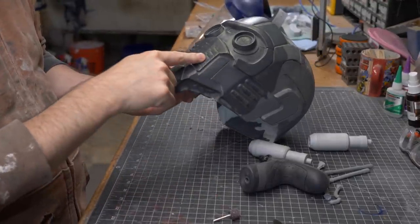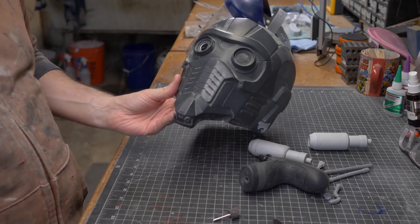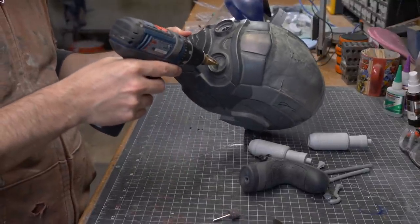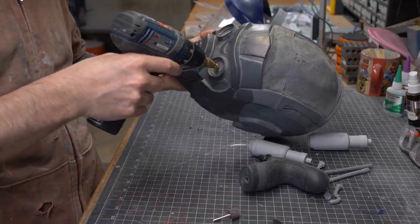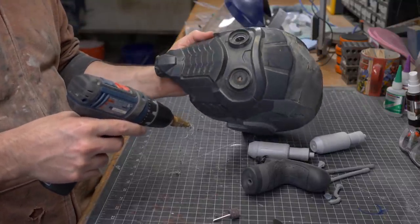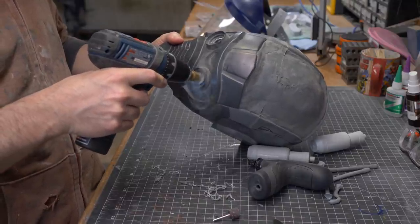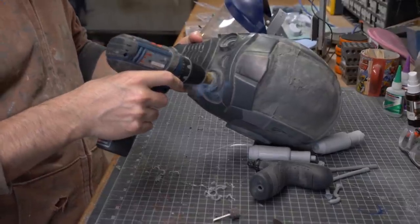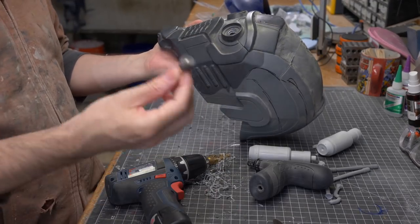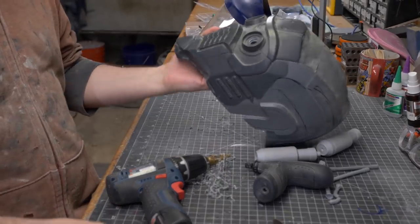The material is fairly thin, and I want to cut out the eyes. So instead of a normal twist drill bit, I'm going to use these step bits — designed to go through thin material. You drill a tiny hole, and as it goes up the steps, the hole gets bigger and bigger. Then I'll go back in with the rotary tool and widen that hole to its final dimension.